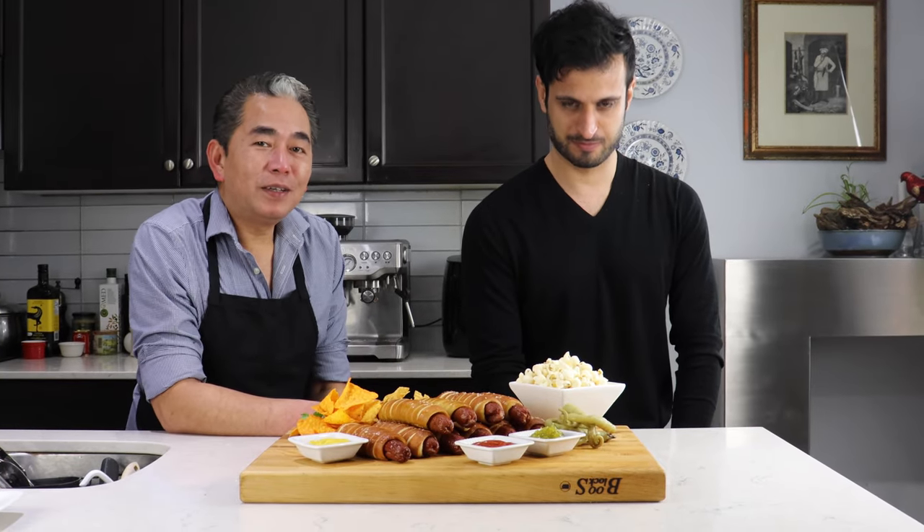So there you have it. This is our pretzel-wrapped hot dogs. So now we are ready for a party. Let's dig in.